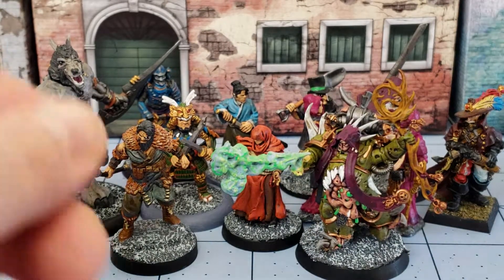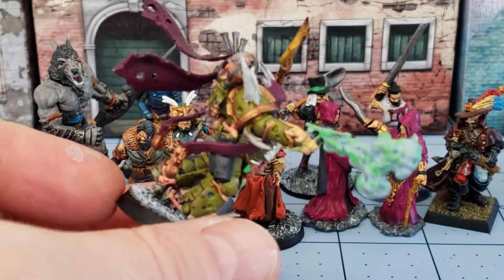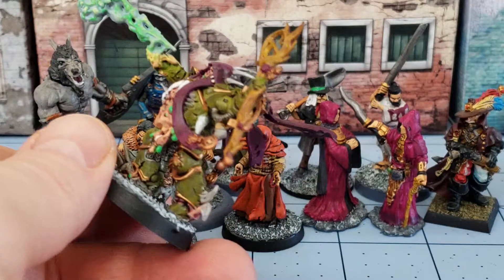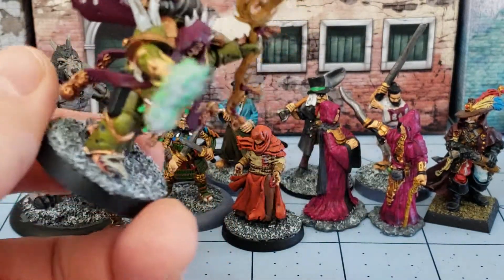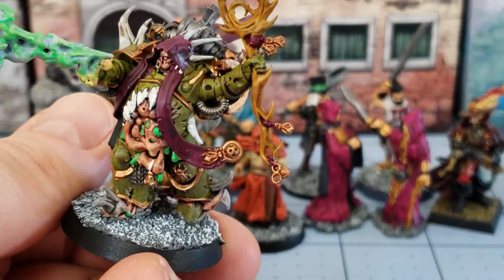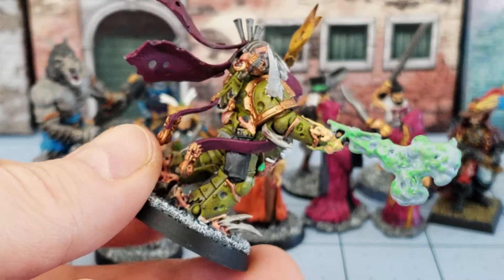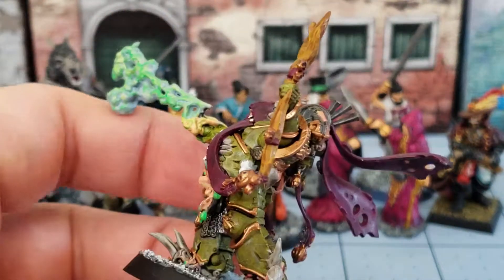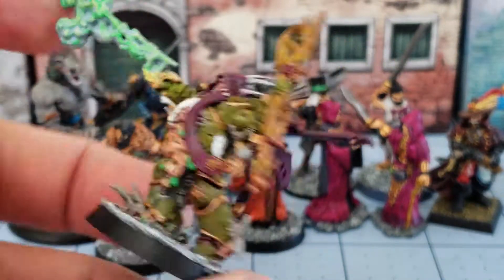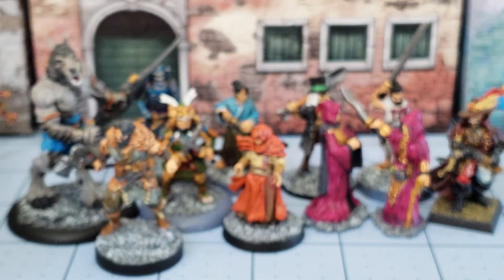Next up — Mr. Happy Breath — our noxious Blightlord Sorcerer from the Dark Imperium box. He was a very quick paint job because I started him along with all of the other Dark Imperium Nurgle guys, and he sat languishing since the box came out — that was last summer, so it's been a while — but he's finished. I need to dirty up those teeth a bit; I don't like them. That's easily done.